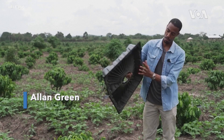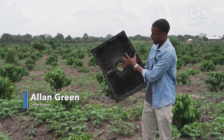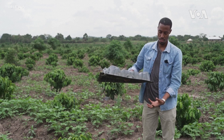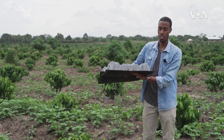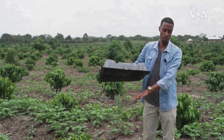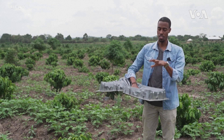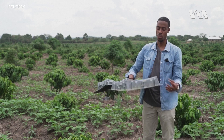This creates a microclimate under here. As you can see, at night, due to evaporation and transpiration, the dew that's created under here in the morning drops back onto the ground and keeps that area moist through the day. So much as it's raining, the water that drops here will not easily evaporate.